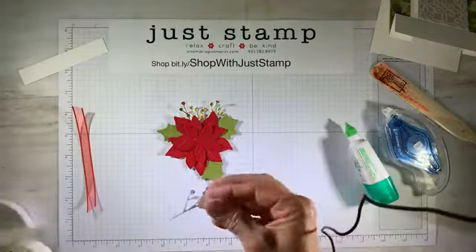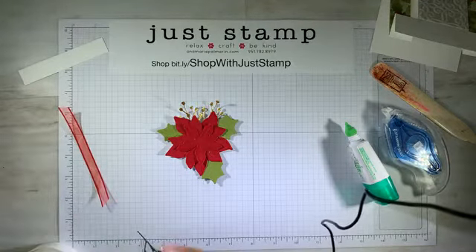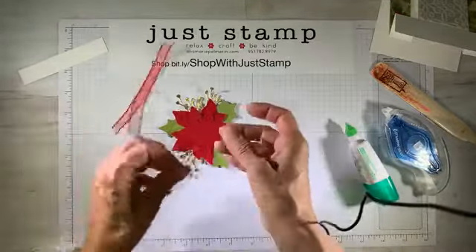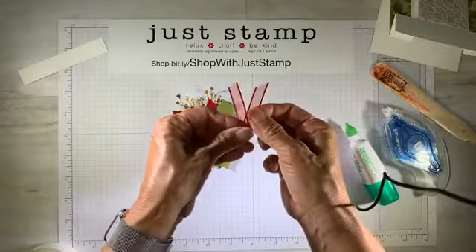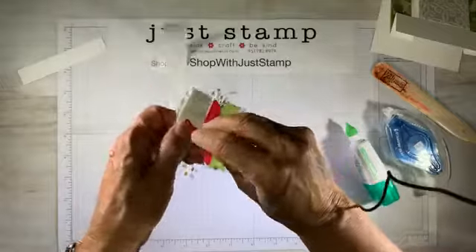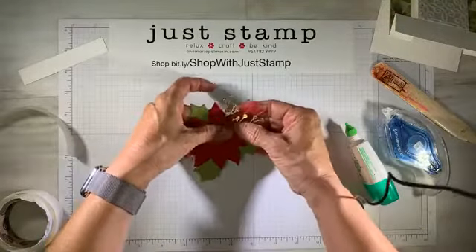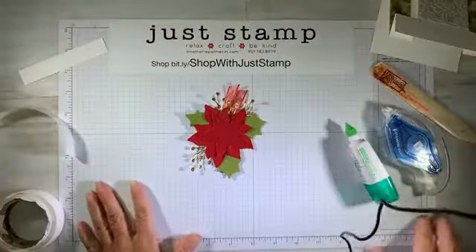I have one final spray and I'm going to put that right behind on the lower edge. Then I'm going to add that real red sheer ribbon — it measures about five inches. I'm just going to fold it in half and add a glue dot to secure it behind.